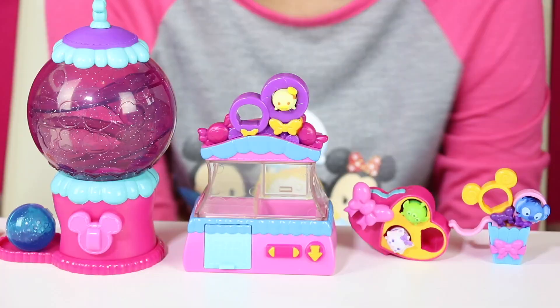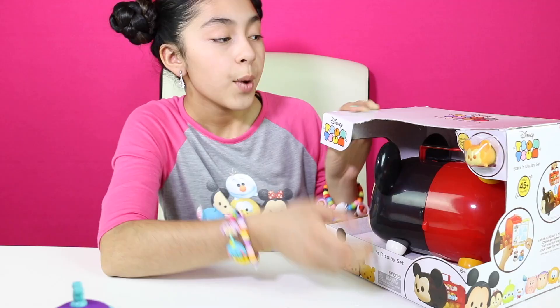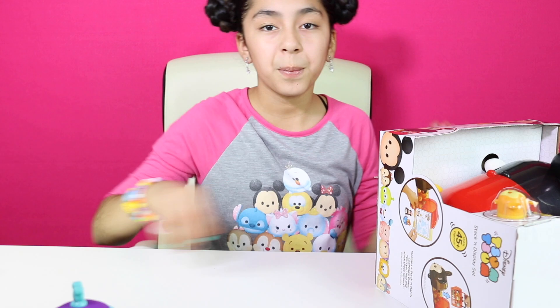Okay cupcakes, so this is the Sweet Boutique playset — cool! Alright, on to our last playset, which is the stack and display set. So let's open it and get it out.